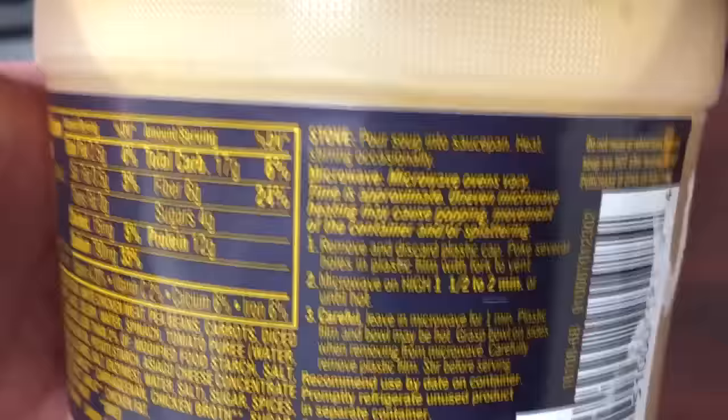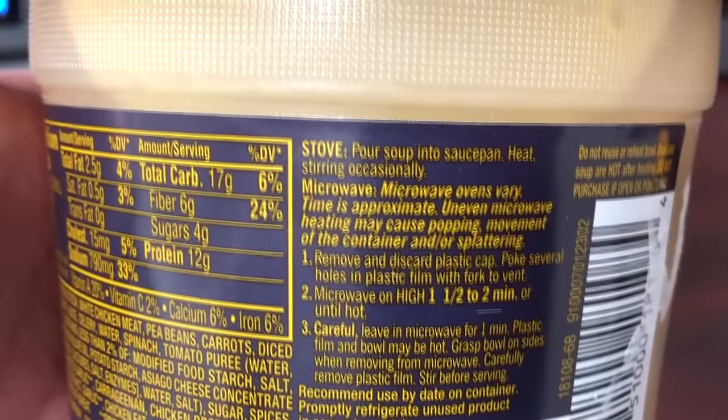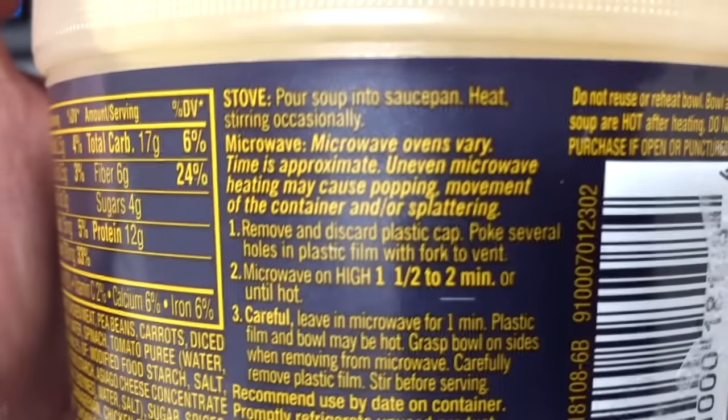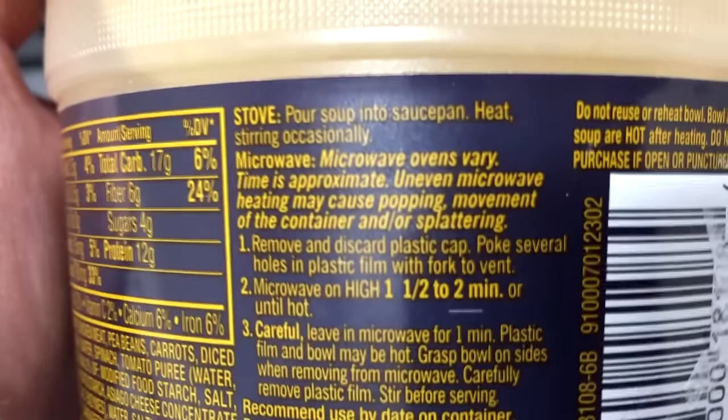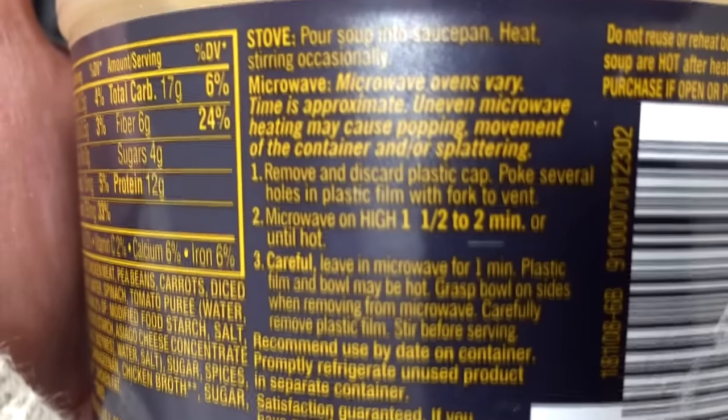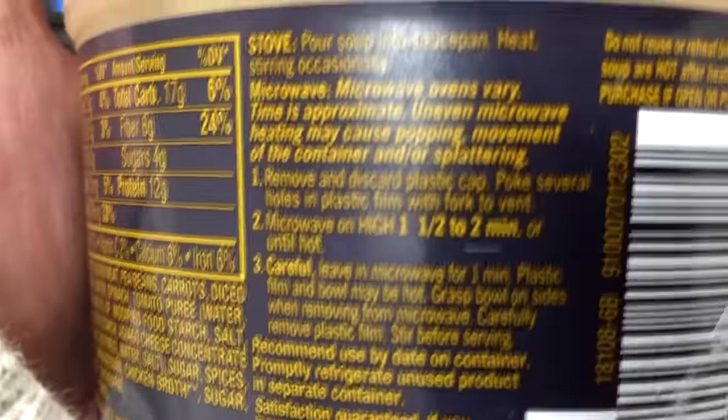You heat this in the pan or you can microwave it. So we're going to microwave it. You remove and discard the plastic cap. Poke several holes in the plastic film, then microwave for one and a half to two minutes. I'll probably go ahead and do two minutes.